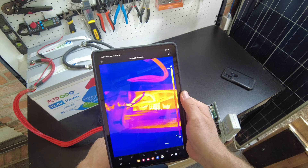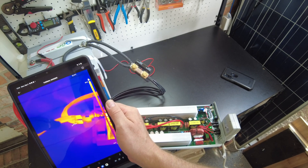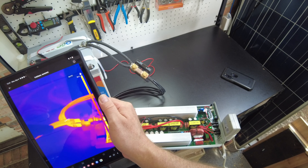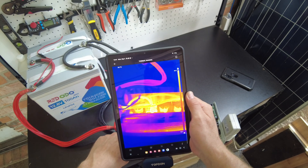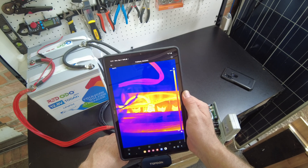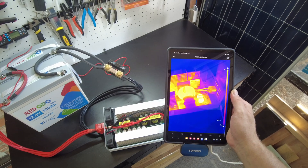We are seeing that these 8-gauge wires here are definitely a little warmer. There are four 8-gauge wires here that we're seeing at 42.8°C. The ones internal we're seeing at 50–55°C. It doesn't really appear to be anything in here scorching hot.